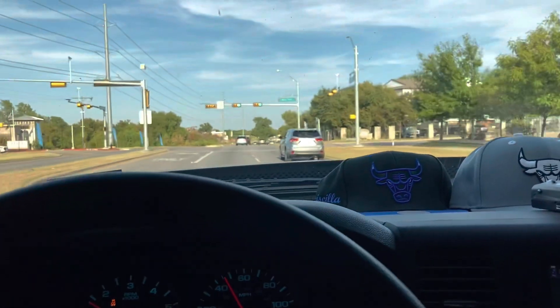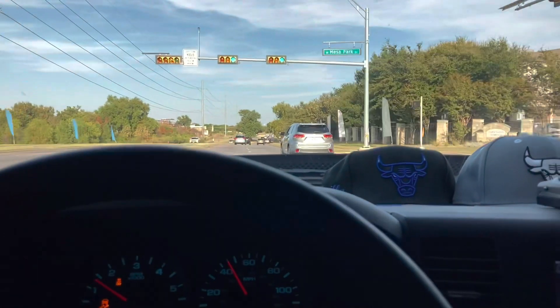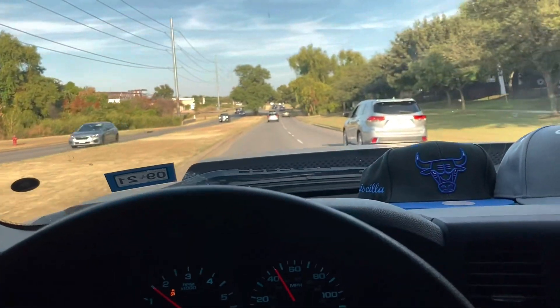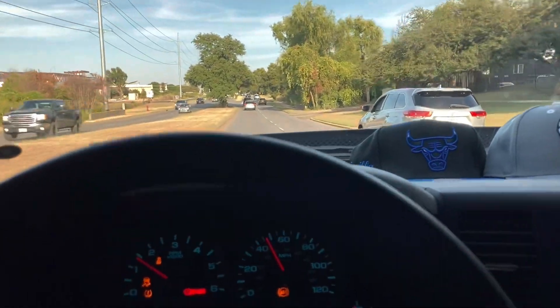So yeah, next paycheck I'm gonna get a C-notch on it because I can't be riding like this. Can't even hold the camera still.